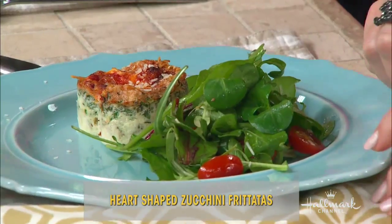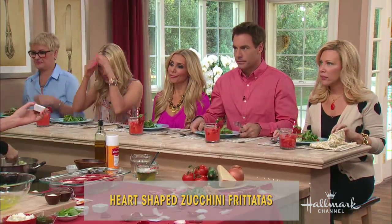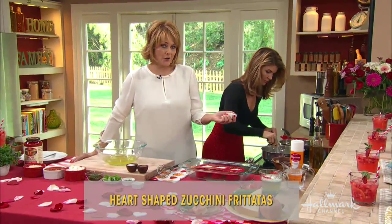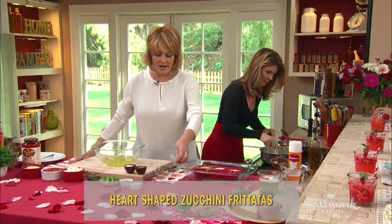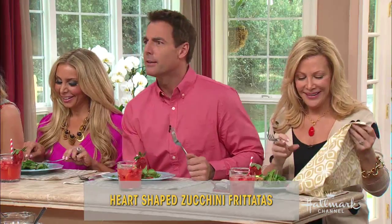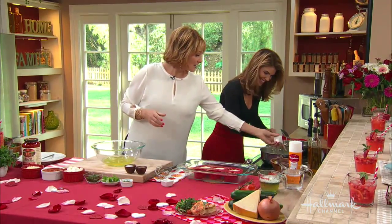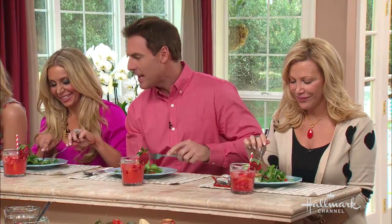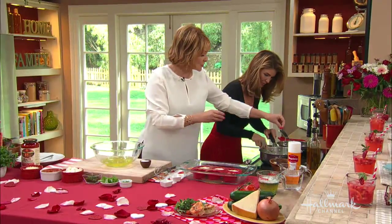Mix that all up. I'm going to add a little bit of thyme — about 30 minutes worth — and some salt and pepper. While you're sautéing that, I'll tell you what else you need.